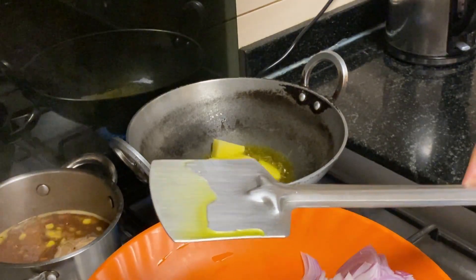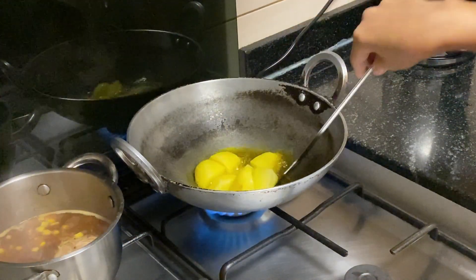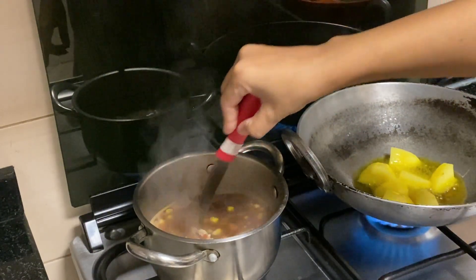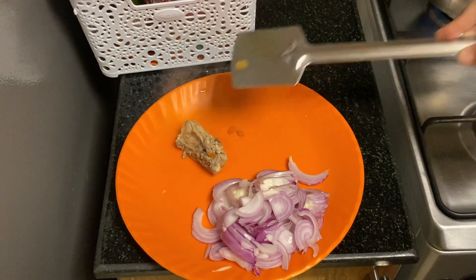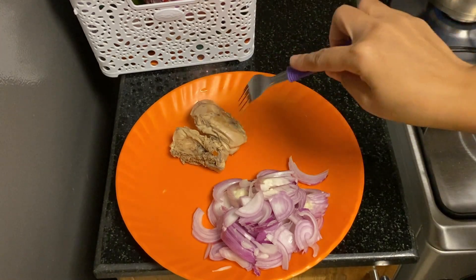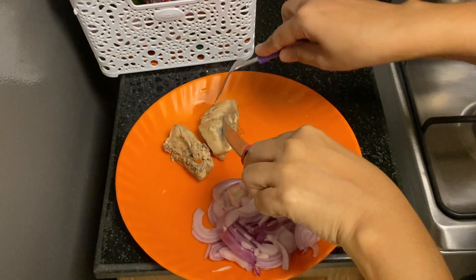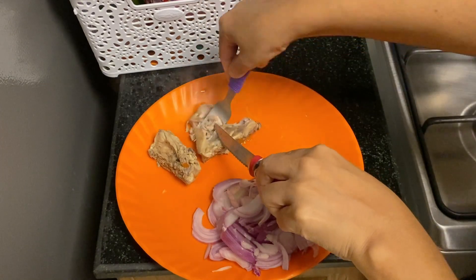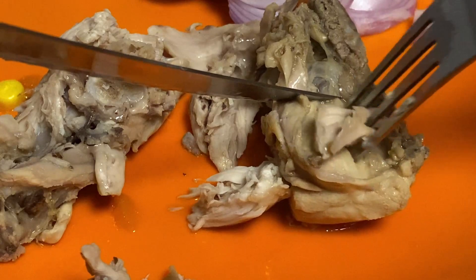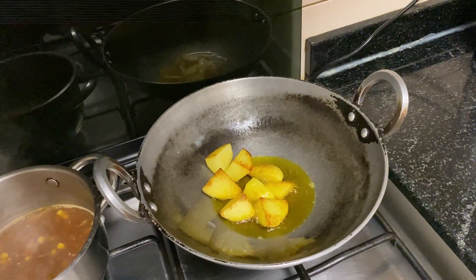We are still making a lot of fresh vegetables and we have to make some vegetables. We have a boiler and we have to make some vegetables with a large pot.